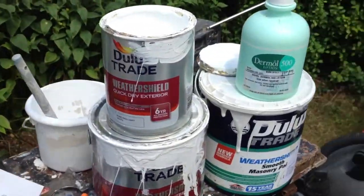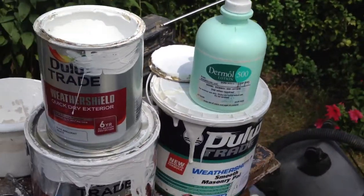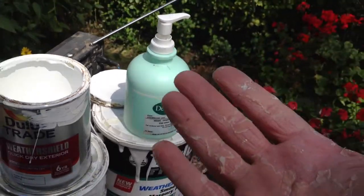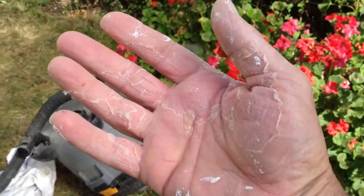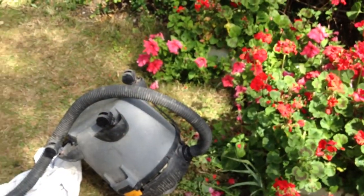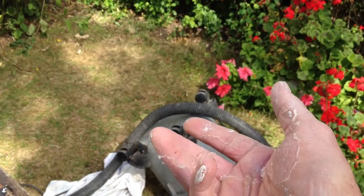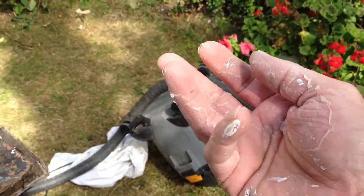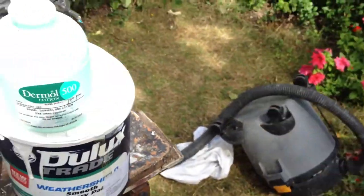And then you want to notice on top here is this Dermal 500. I actually found this bottle of this stuff — it's for my hands. The old stinging nettle hands. I got this from throwing the ball for the dog — the stinging nettle got on the ball and it got on my hands. And I thought, here I was this morning out there doing the same damn thing with the ball with no glove on.